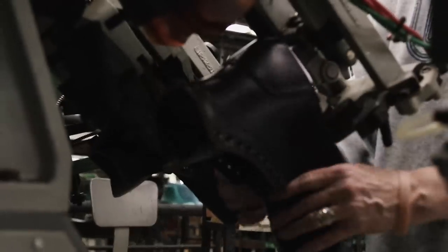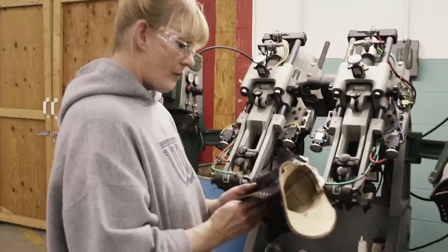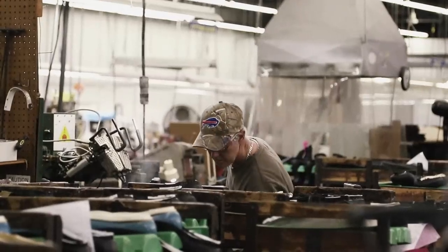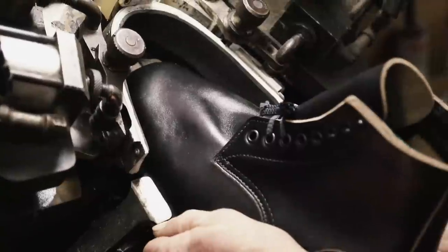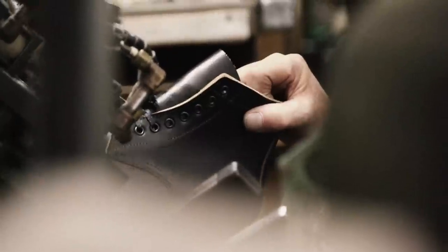I had seen my dad's business really change. He used to repair a lot of Alden's, a lot of Allen Edmonds. And instead of repairing that type of shoe, we were seeing people bringing in really inexpensive footwear that they wanted just repaired so they could get a couple months out of. And that's when the idea came — can we manufacture shoes in the US? Can we use Horween leather? And can we offer them at a fair price? I opened that discussion with my dad, and the answer was absolutely.